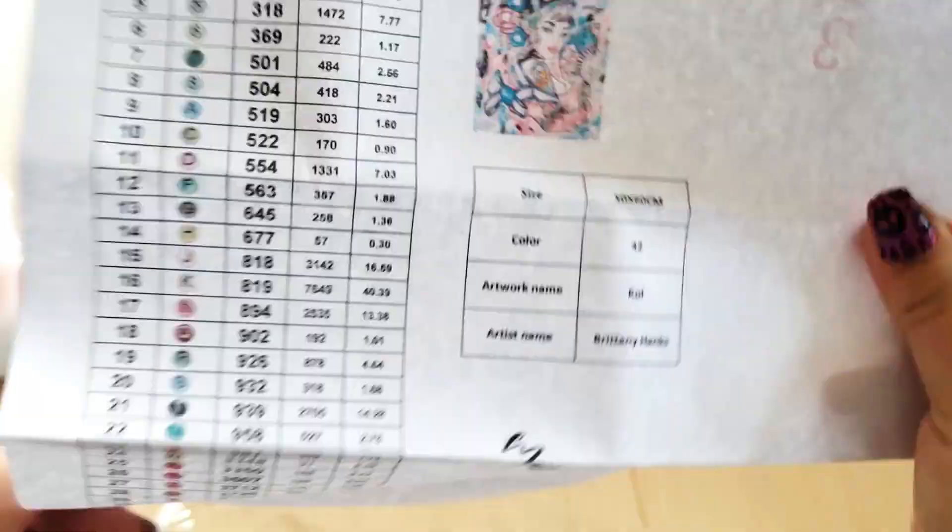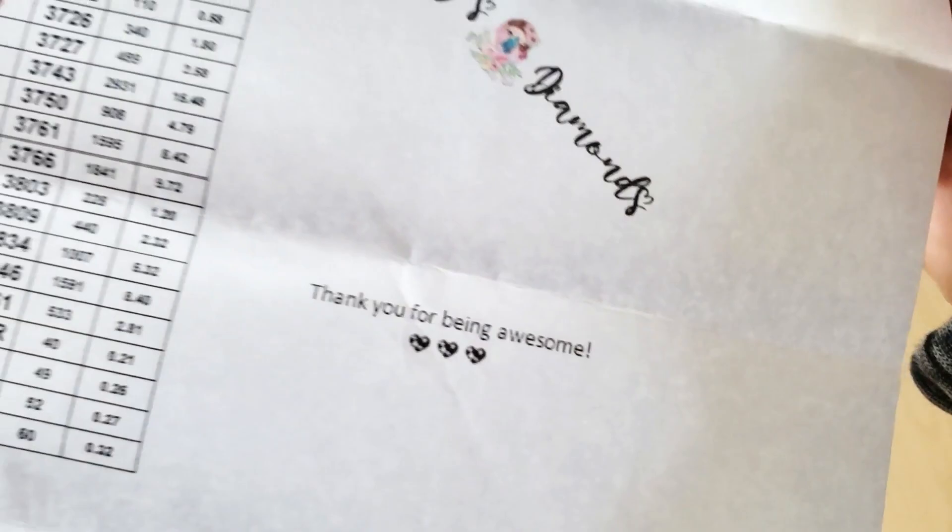And then it has Koi, Brittany Hanks. Mary's Diamonds has licensed diamond paintings, so the artists are getting a cut of their sales, which is great.